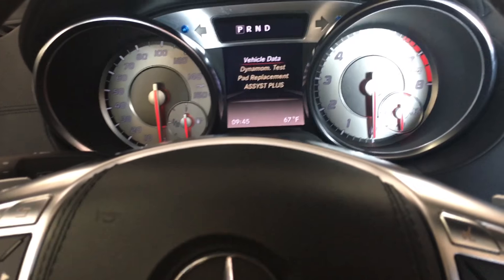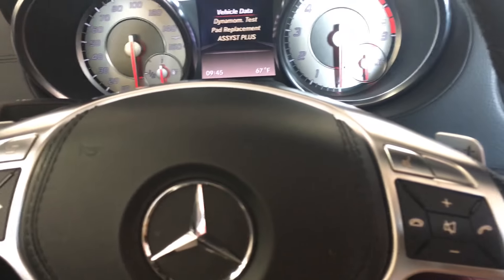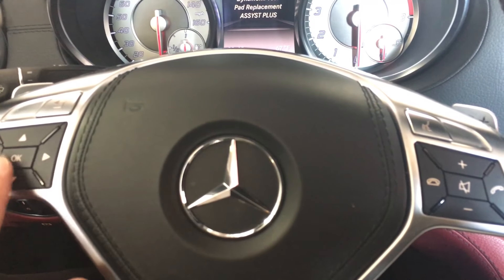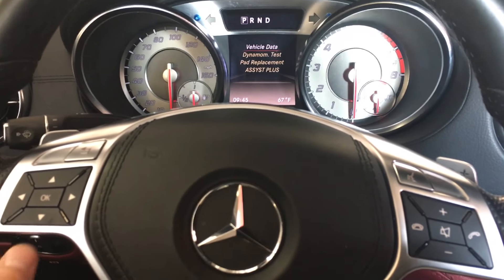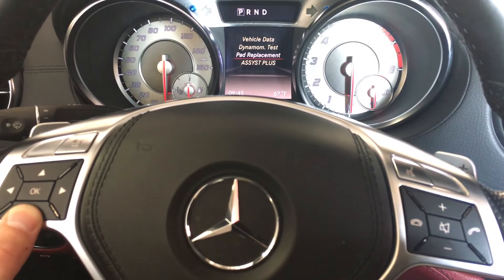That brings you to the menu. To recap: navigate to trip using the left button, then press and hold phone call and OK together, and continue to hold until this menu is displayed. Then use the buttons to scroll down.